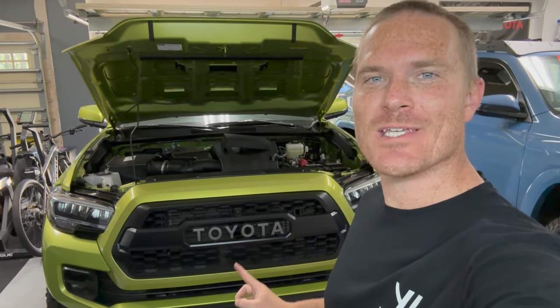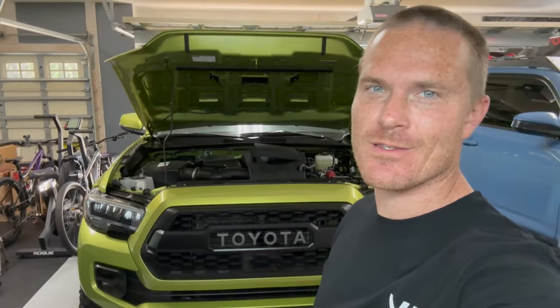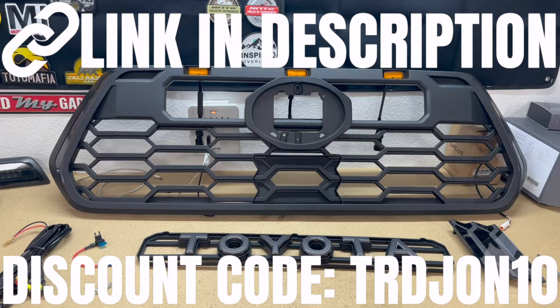Hey guys, John here. Are you tired of having the same TRD Pro grille that every Tacoma owner has? Well, Yodiverse has a solution — introducing the Version 2 Pro Tacoma grille from Yodiverse.